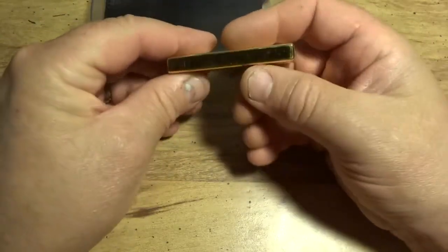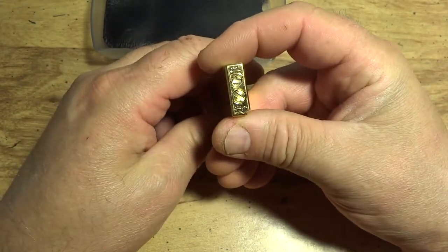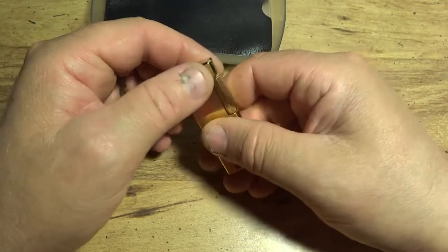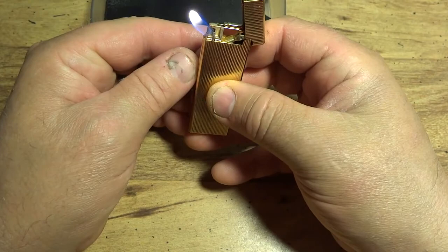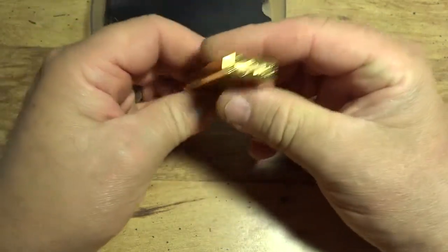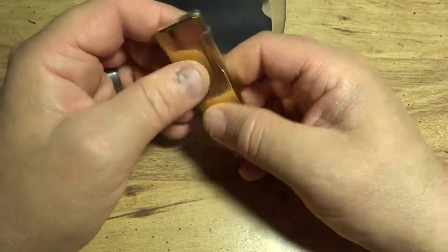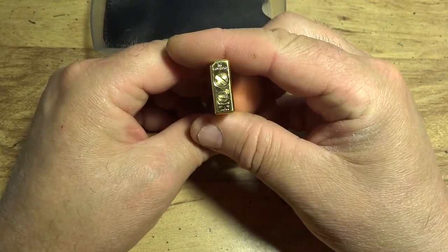If you've been looking at one of these and putting off purchasing one, I can tell you right now this is a quality lighter — it really is. The good thing about it is, even though it's vintage, you can still get them serviced at ARS Lighter Repair out of Henson, North Carolina. They're the factory-authorized IM Corona service center.